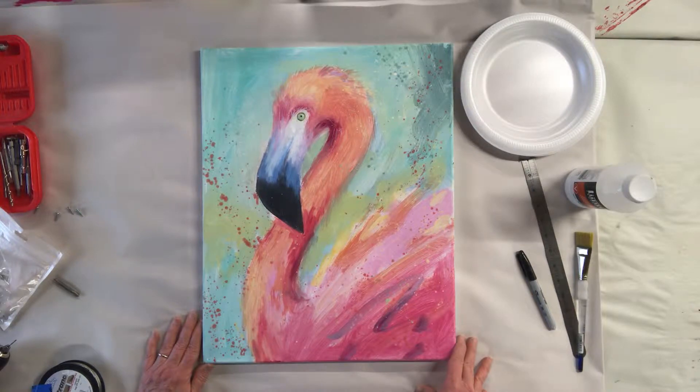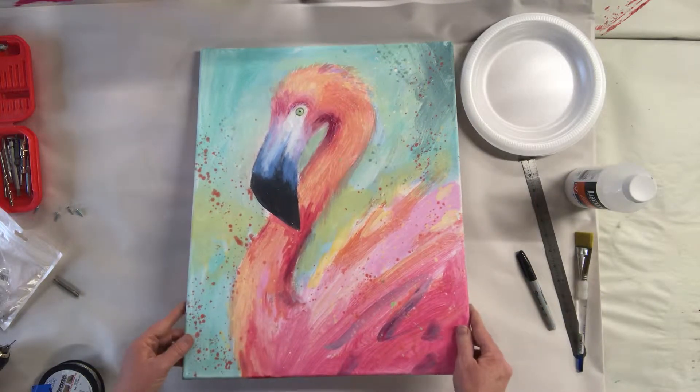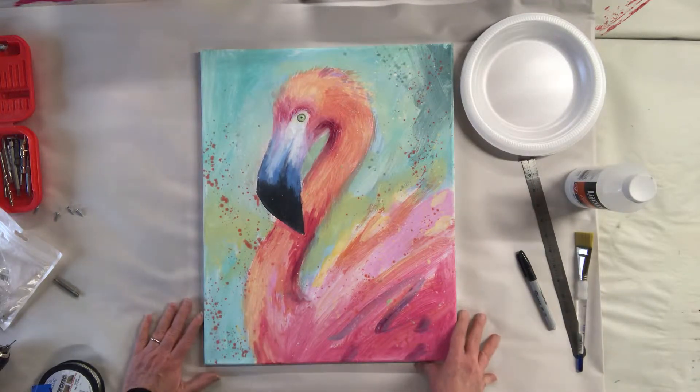Welcome! Today I'm going to show you how to varnish a painting and how to put a wire on a painting so that you can hang it without a frame.